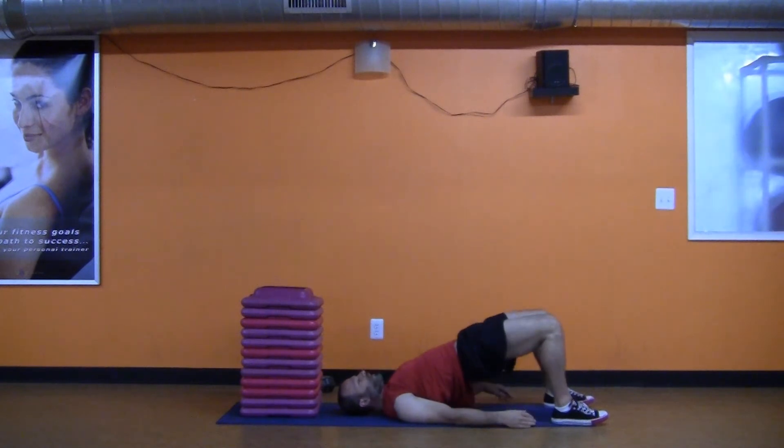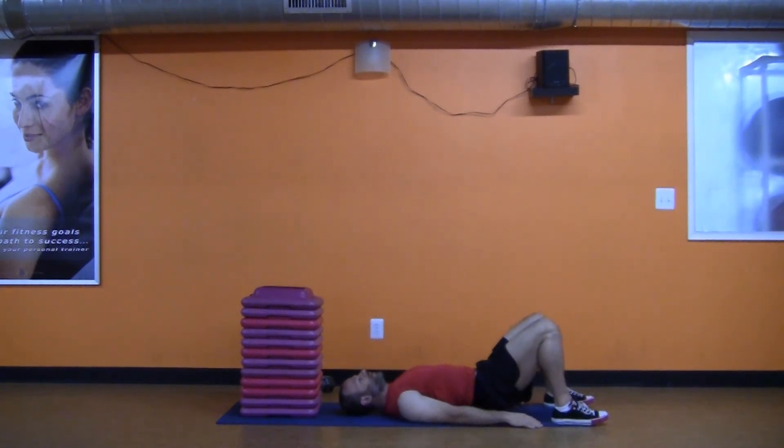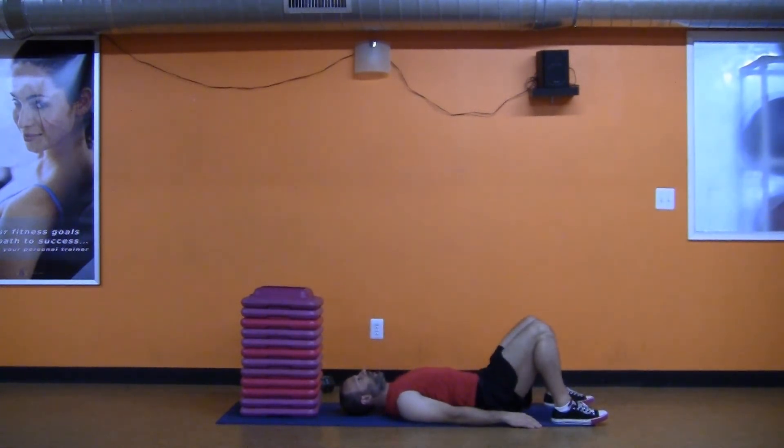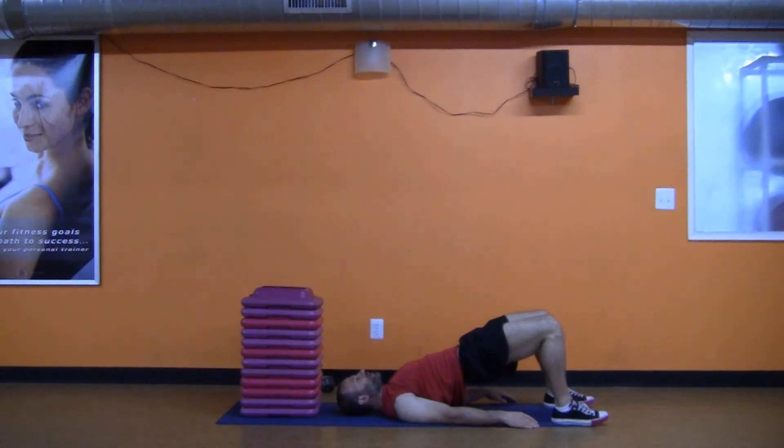Why am I saying all this? Here's where I don't want you to feel it — I don't want you to feel it in your lower back. You're doing 8 to 10 reps, holding for 2 seconds at the top.